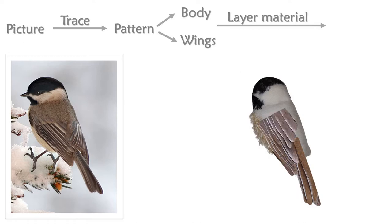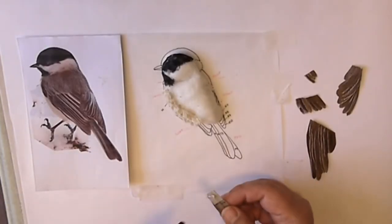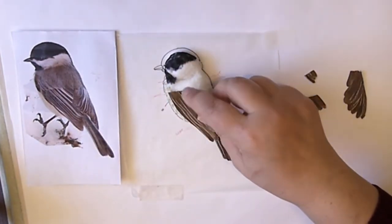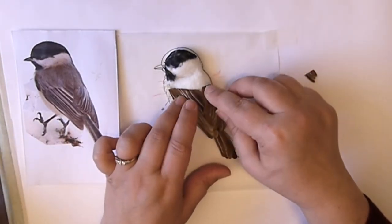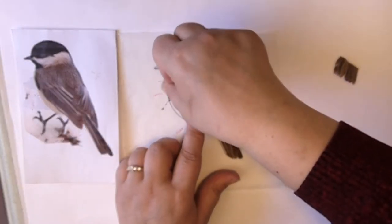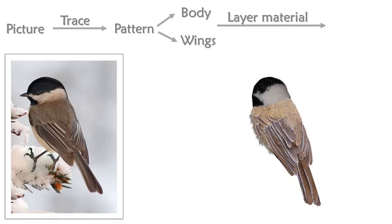Now we're going to start layering material — essentially layering all the different feather assemblies. You can see from the picture how you can put them over each other to create that added dimension. I'll start with the tail, then in my bird it's the left wing — having a one-to-one scale picture and pattern really helps. Now it's the right wing, and then I separated those two little feather sections into the lower one and an upper one.